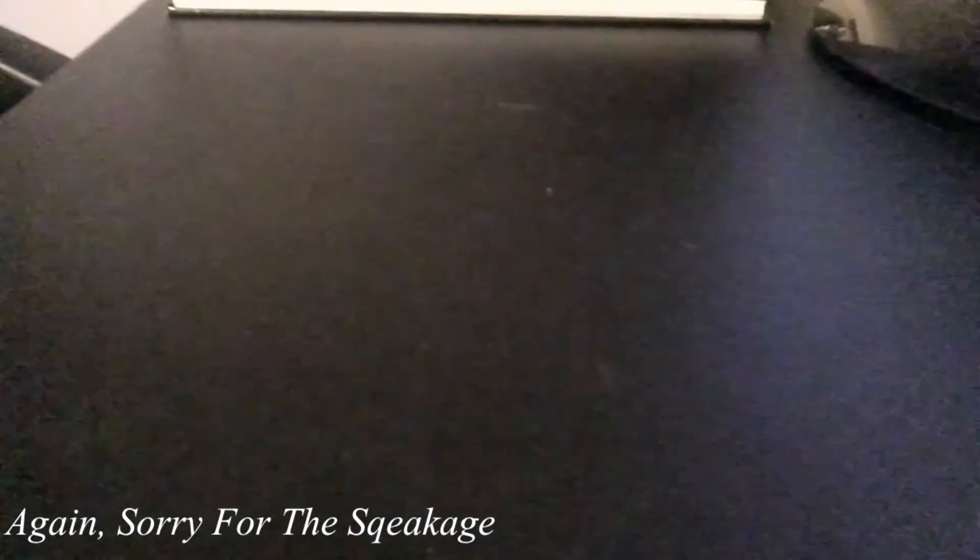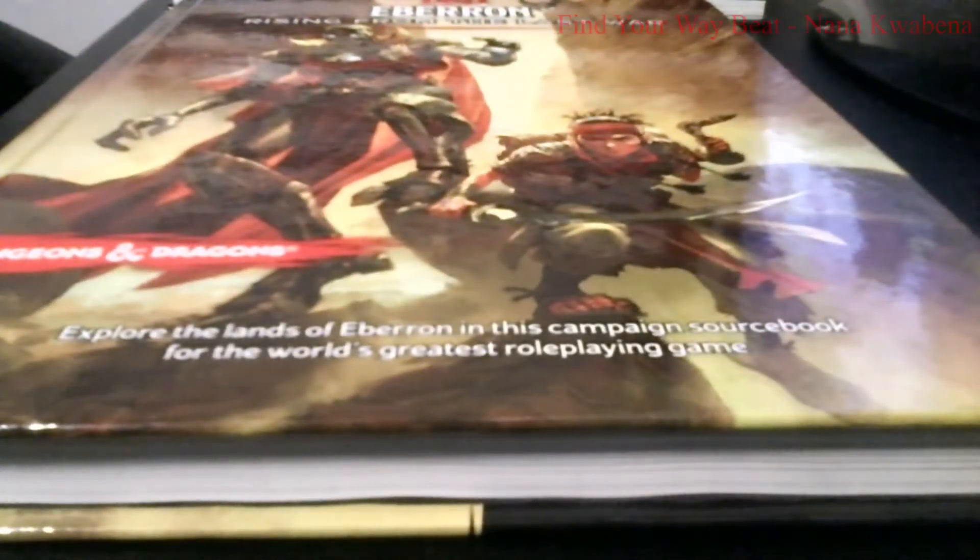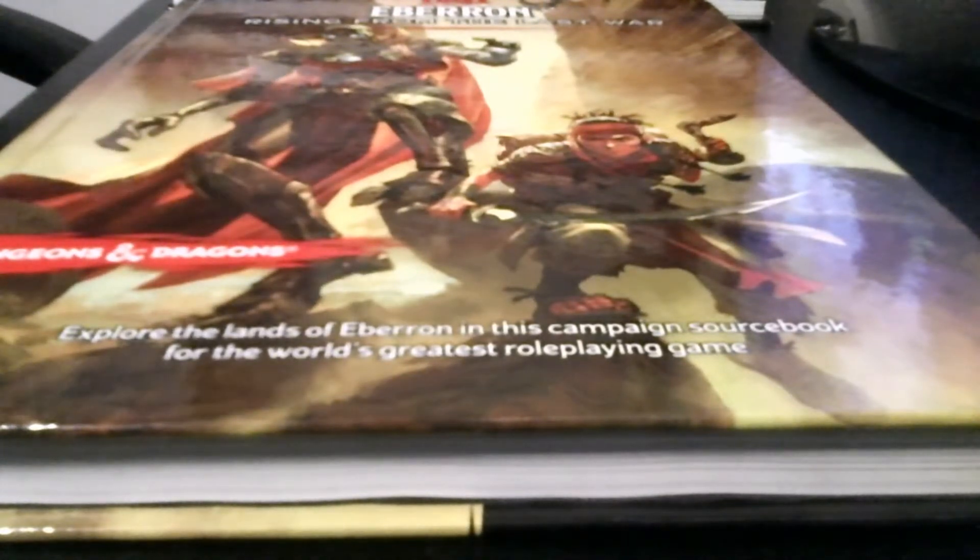I only got three more official books. The next one is Eberron: Rising from the Last War. Eberron's a nice little setting — I picked it up mainly for the races. I don't really know quite a lot about the Eberron setting though. I do want to potentially run it one of these days, because I have a group that's potentially looking to play an Eberron game. Eberron has really cool races like the Warforged, the Shifters, the Changeling. I'd recommend picking it up just for the races, and the Dragon Marks are pretty cool. Also, the Artificer is in this book, so I grabbed it up for the Artificer.